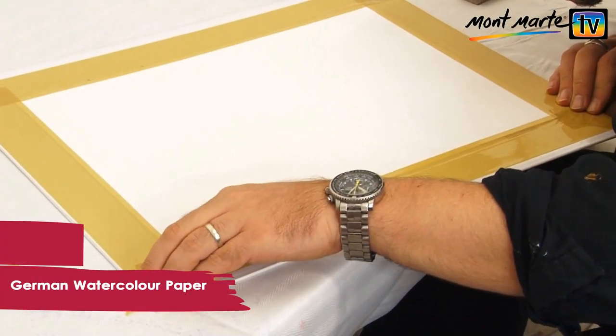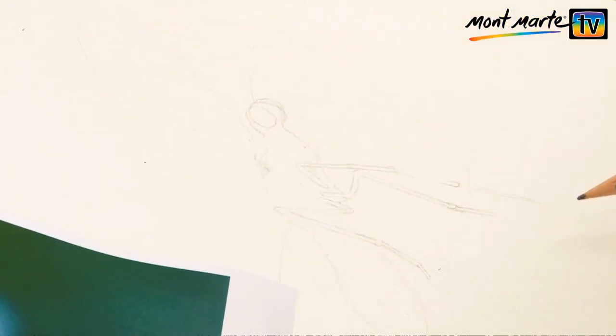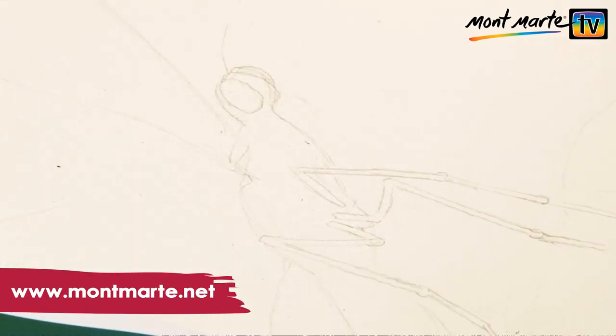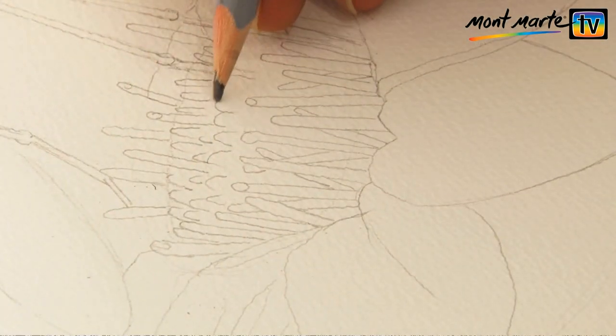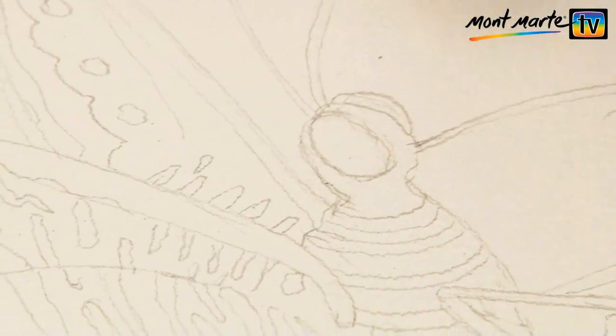I'm taping some Montmartre watercolour paper onto a flat surface and drawing up my image onto it. There is an image on the last page of the PDF and you can find that at www.montmart.net. You don't need to put in too much information at this stage — it's just a rough guide, something to let you know where to lay your colours. Of course, use a little bit of your own creative flair. My drawing is finished and I'm ready for the next stage.